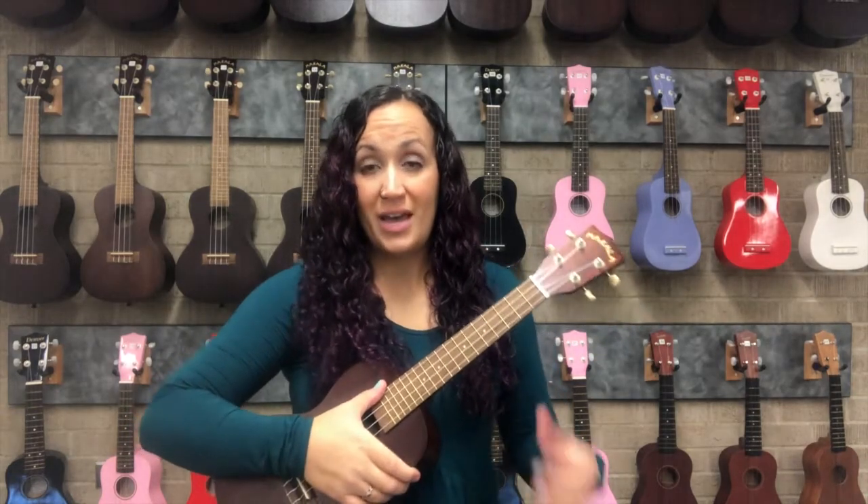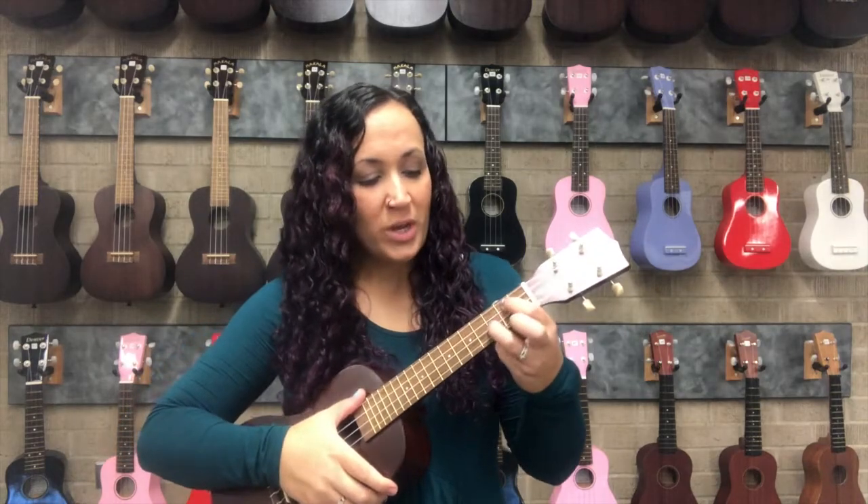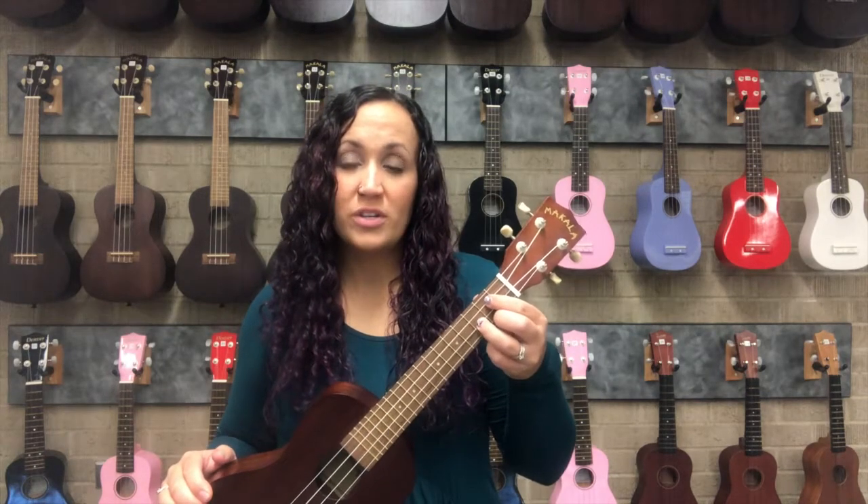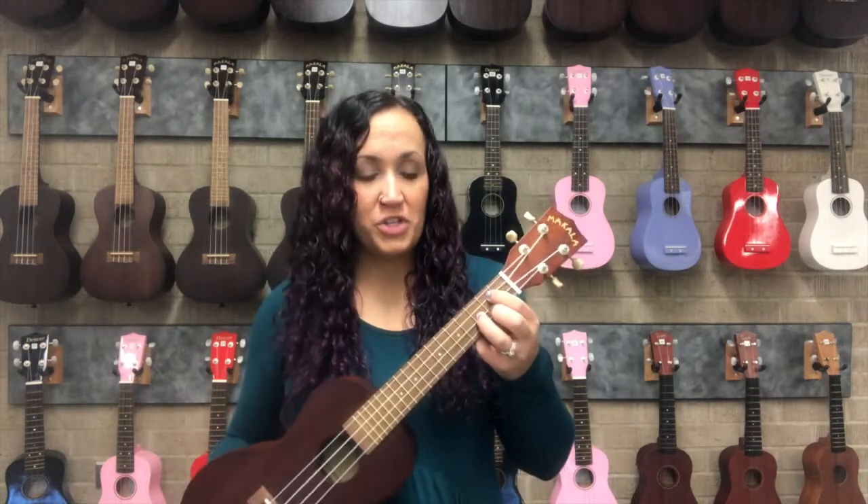Now we're going to learn the G chord and the G7 chord. If you play the guitar, the G chord is going to look very familiar because it's the same chord structure and shape on the same strings as the D chord on the guitar.